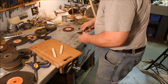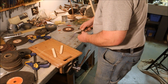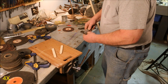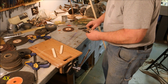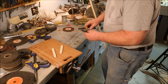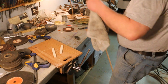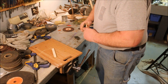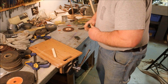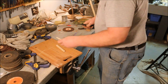This little sharpening stone made out of a piece of sandstone actually works pretty good. Let's see if it made a difference. Oh yeah! It didn't take four hours, but it definitely made it easier to cut this poplar.